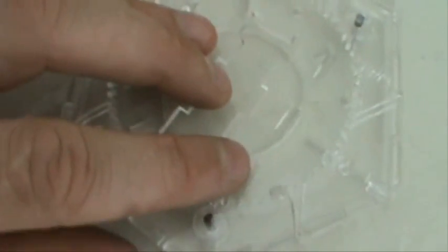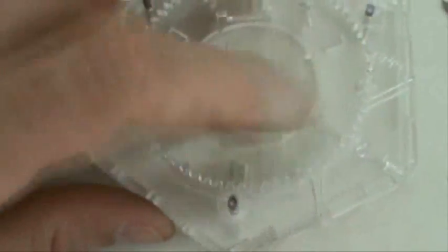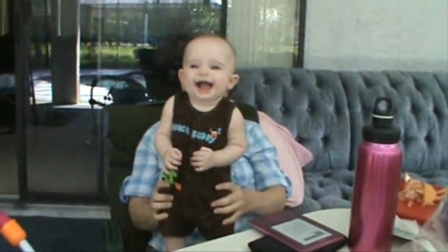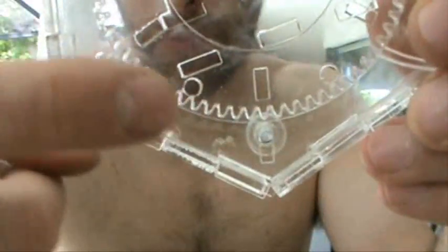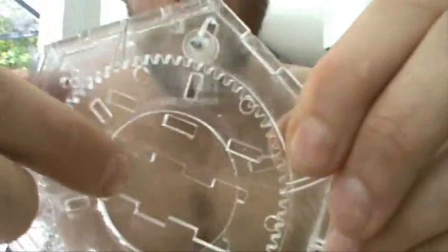A little bit looser than I wanted, though. I'll have to remember to make this like half a millimeter wider — but it does work. In case you missed it, there are three of those little wheels in there, and then this round piece inside that swivels around the wheels. Man, this is like the coolest model I've ever put together.